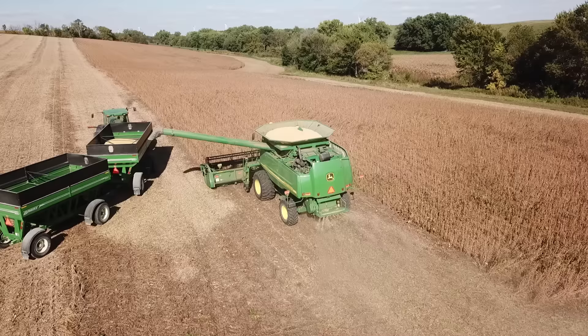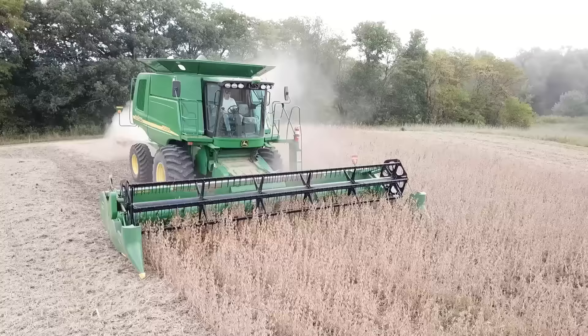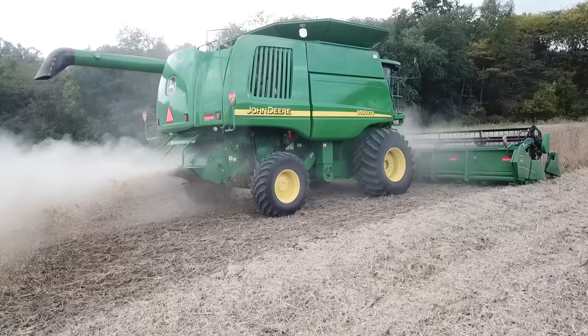That's going to be the end of it. As an update, the beans on this farm ended up doing 76 bushels an acre. Once you add up all the end rows and edges where you're getting like 40-bushel beans because of the trees, it lowers the average — but that's my best bean yield ever out of my first three years farming. Pretty happy with it. We're on to corn now and we'll see how that goes — stay tuned for the next video.